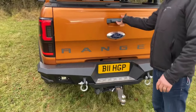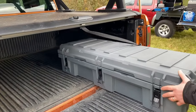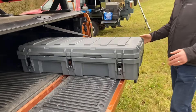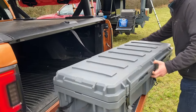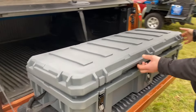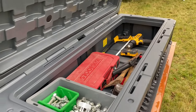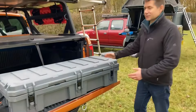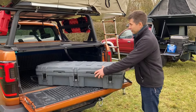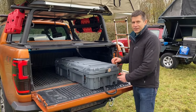Inside the tailgate we've got one of our cargo boxes — this is the bigger one of the two that we do. You'll see that you can fit an awful lot of stuff inside; there are just a few tools in there at the moment, but you can pack it with all sorts of things — food, supplies — and of course it's got a bottle opener on the end, which is what everybody needs when they're out and about.